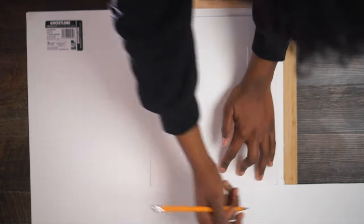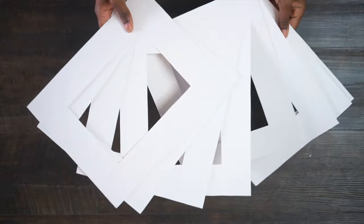Once you have your template, it's important to take your time cutting out the rest of the mats. We want to take a cheap project and make it look good — not make it look cheaper. Don't rush it.